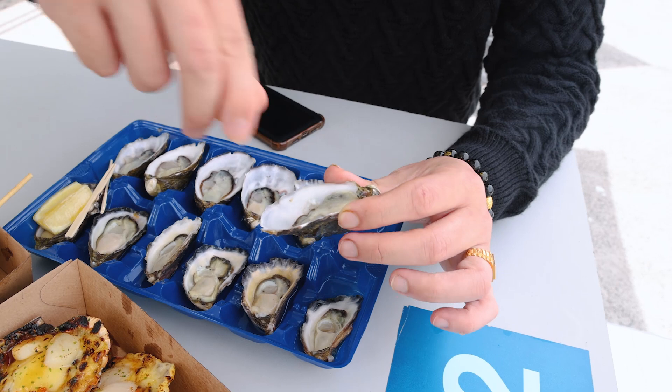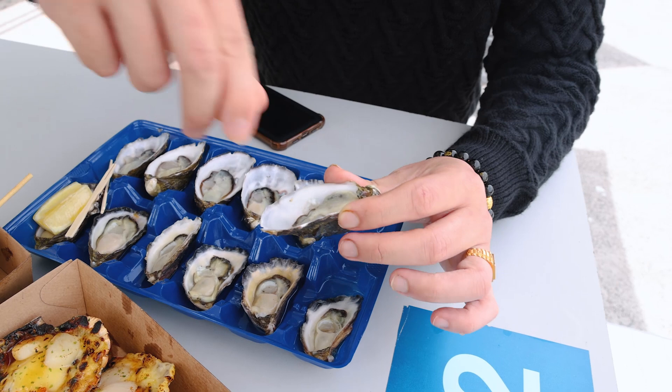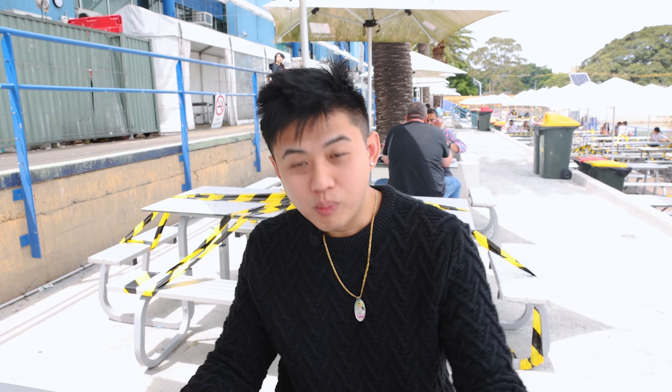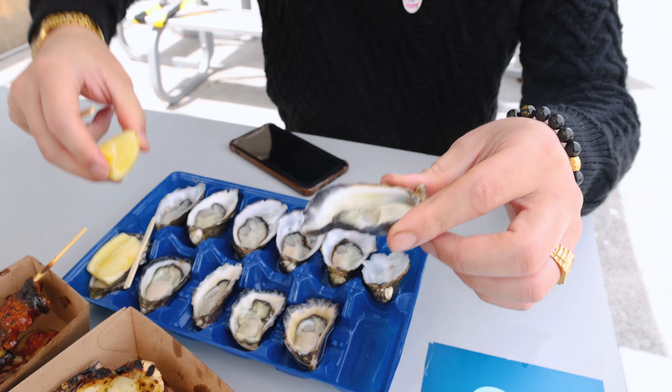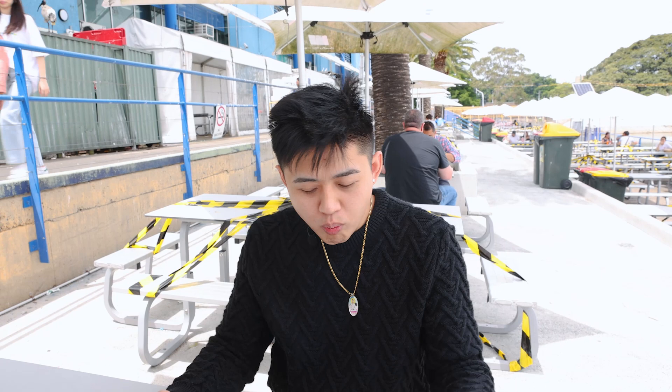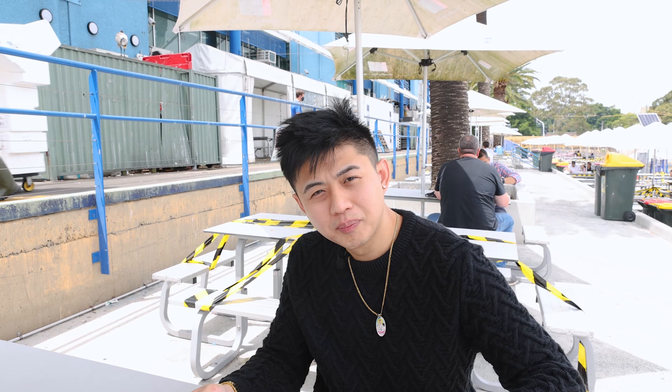Let's try this one first — this is the Sydney rock oyster. This one is a little bit creamier than the Coffin Bay. It's not very salty, so we'll use this to make our oyster sauce — we're going to have to add a lot of salt. This one's the Coffin Bay — a little bit of lemon. We'll use the Sydney rock oyster; I can adjust the flavour more. This one's a little bit too salty for oyster sauce.